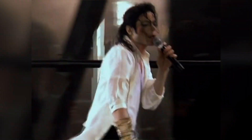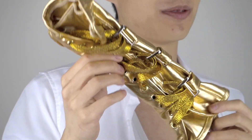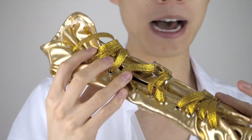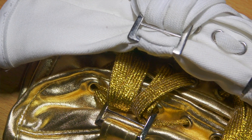Earlier on the channel I reviewed the armbrace from Black or White and the Dangerous World Tour, but let's review a much more rare piece — the armbrace from the History World Tour and the Michael Jackson and Friends 1999 Tour series. I ordered it from Trident Store and it arrived a couple of days ago. As you can see, it's completely different from the Dangerous World Tour version. The main thing is that this is actually a gold lycra version — for comparison, this one is the Dangerous World Tour and this one is the History World Tour.